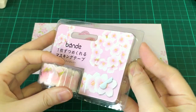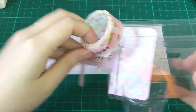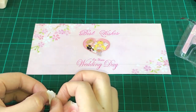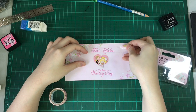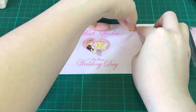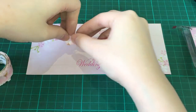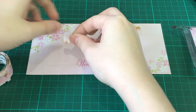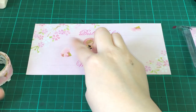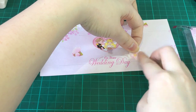I think I want to put some more stickers. Here I'm using Bande sticker flakes tape — the Sakura petals from Bande. I'm just gonna stick it all around the envelope. Please give this video a thumbs up and don't forget to subscribe to this channel. The Bande stickers are one of the products that I'm really amazed at the creativity of the one who invented this.